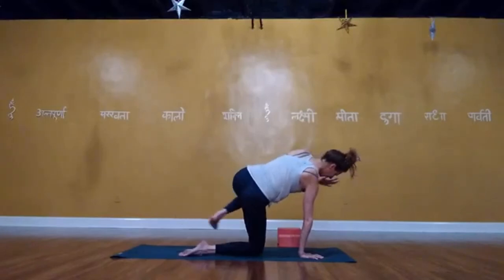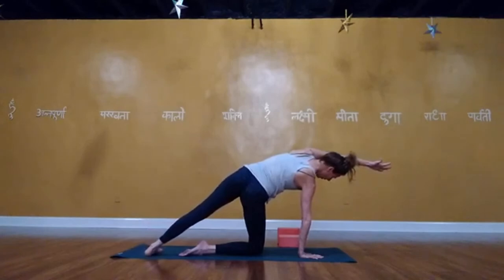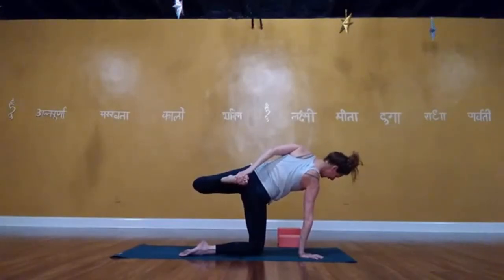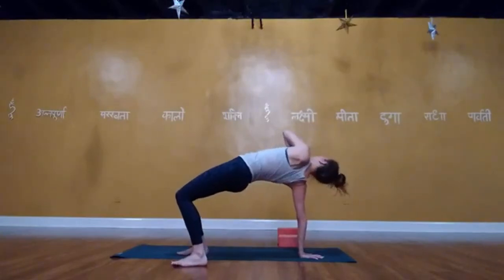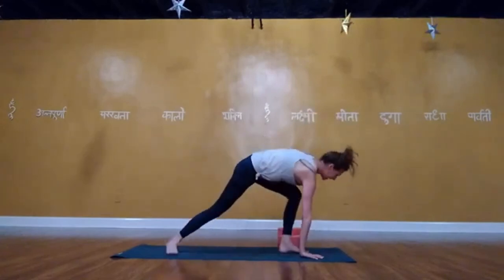Inhale here. Exhale, plant the hands, step back into plank, lower the knees, lower all the way or halfway. Inhale, up dog or cobra. Exhale, downward facing dog. Slide the left foot in a little bit, lift the right leg behind you. Step that right foot forward, lower the back heel, rise up into Warrior One. Feet on two different lines — could be a much narrower stance than you're used to. Pelvis right underneath you. Another deep breath in. Exhale, plant the hands, step back to plank. Lower the knees or not, or lower halfway. Flip one foot at a time for up dog or cobra. Exhale, lift into downward facing dog.